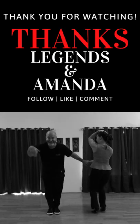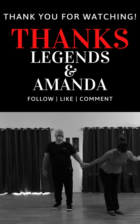Thank you for watching, and thank you Zack and Razor and Amanda for helping me put this video together.